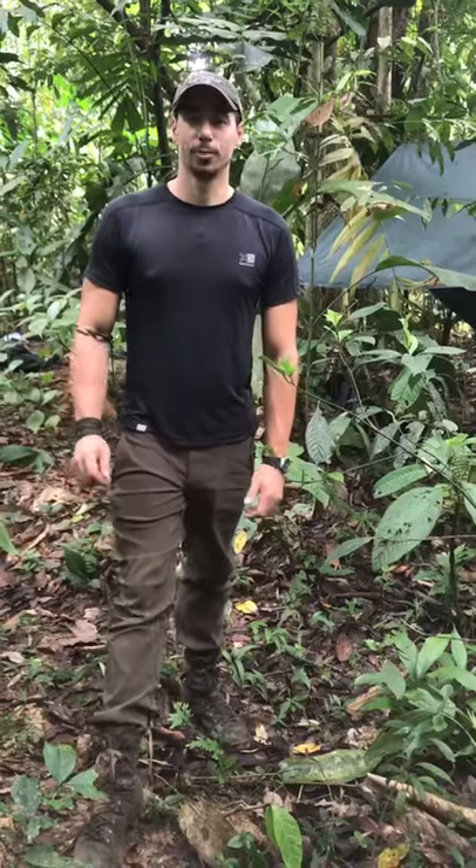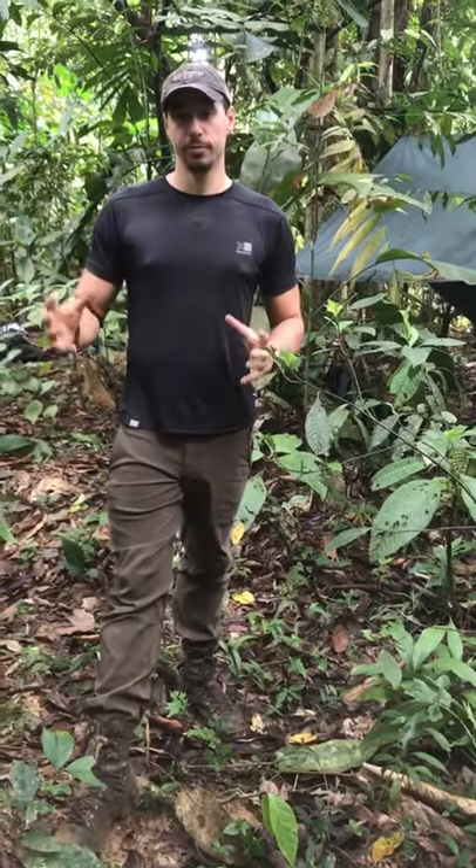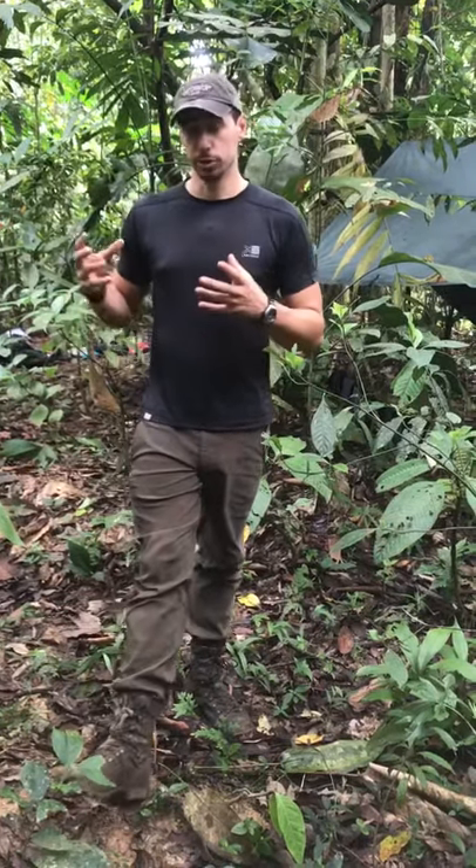Hey guys, I'm Gaz from Gapforce. I'm one of the instructors on the Expedition Leader Training Program. I'm just going to talk you through some of the kit that we'll need with you. You will have been issued a kit list which will have everything you need for the expedition. There will be separate videos for the whale section and for the stuff you'll need when you're in town and for the other activities that we do. But this is just going to talk you through the stuff that we're bringing to the jungle with us.